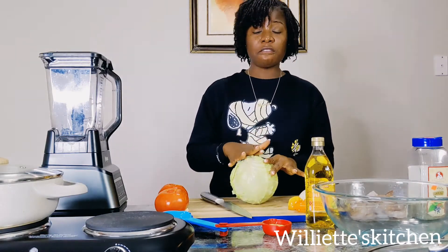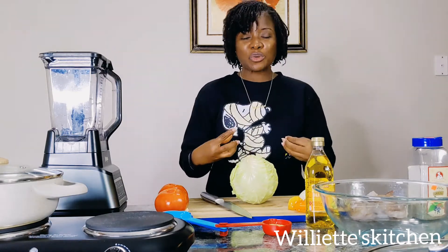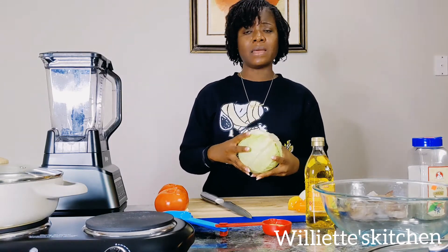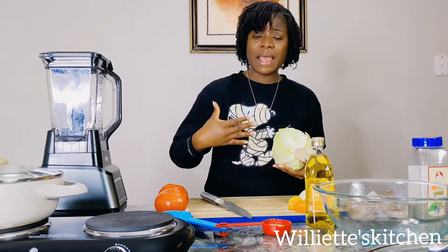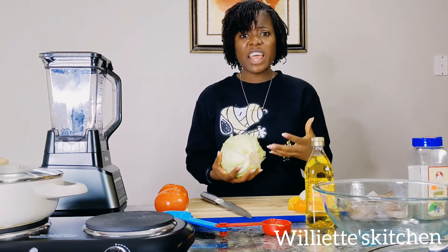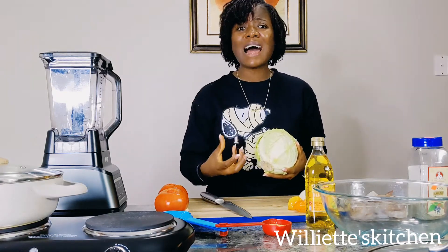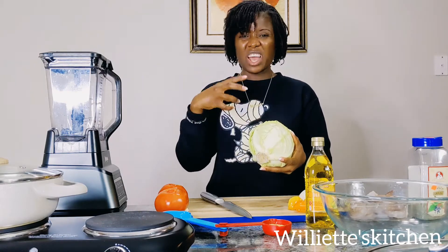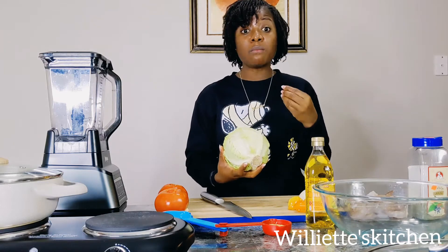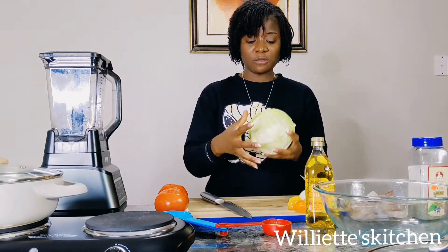The reason I love cabbage is because it is nutrient rich — it's packed with nutrients. It has vitamin C, it helps with heart health, it has antioxidants, it helps with inflammation and gut health. It is so versatile. You can make salad with it, eat it raw, cook it and make a stew or gravy, make sauerkraut, and so many more. This one vegetable is so delicious, but yet versatile.